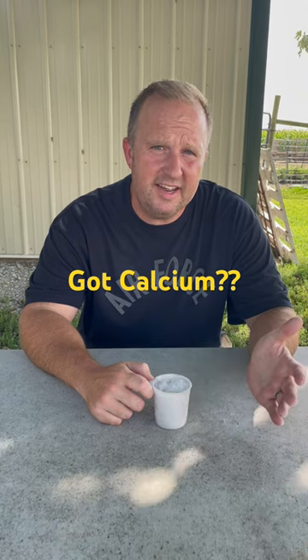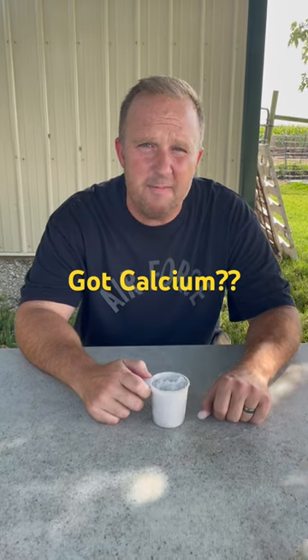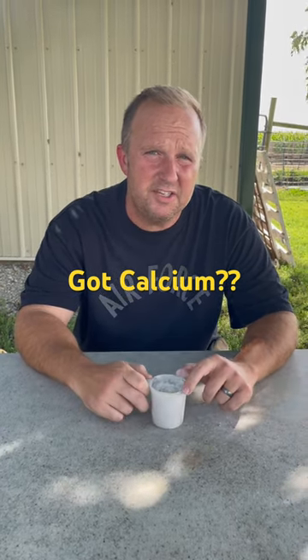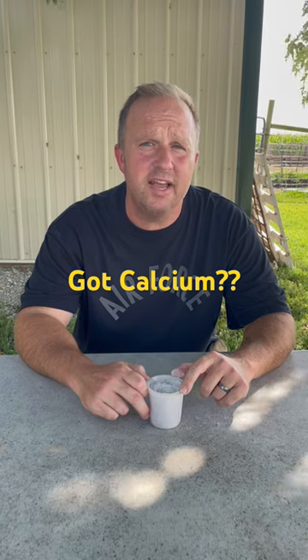So if you need to add calcium, what would you do? Well, you go to the farm store and get yourself some of this. This is crushed limestone. You've heard it referred to as barn lime, and it's about 90 to 95% calcium. Adding one pound of this to 100 pounds of feed will increase your calcium ratio by 1%. Thanks for joining us again today, and I look forward to seeing all of you again next time.